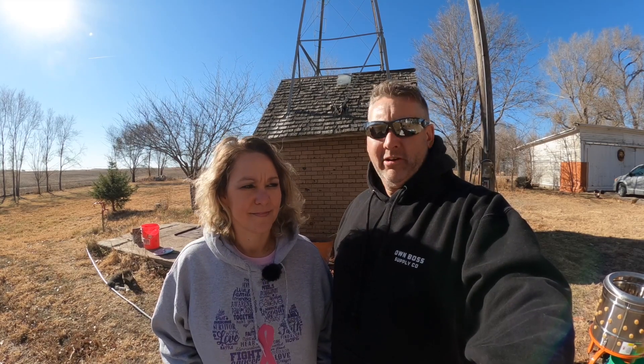Welcome back to Shady Lane Acres. I'm Jason. I'm Mickey. And today we are going to make our second attempt at processing birds.